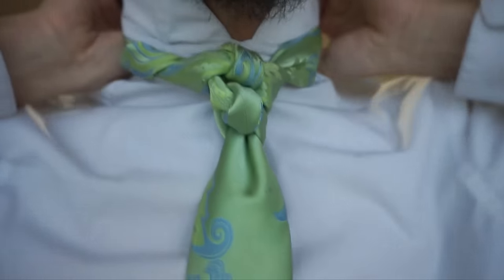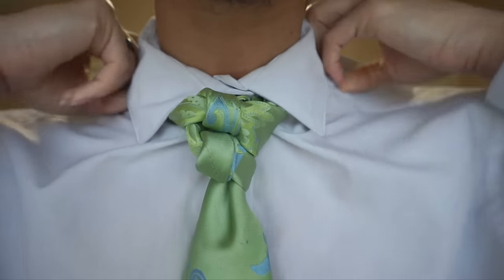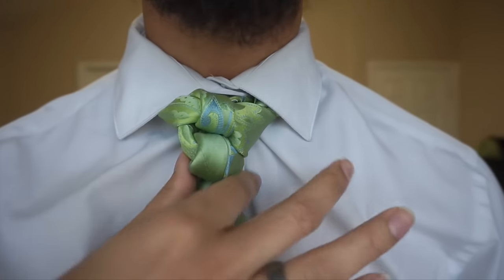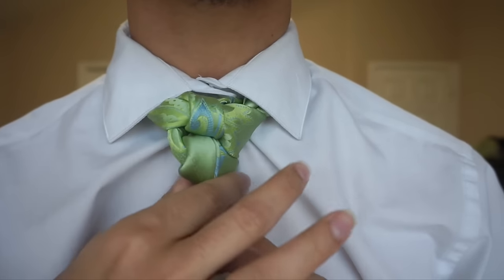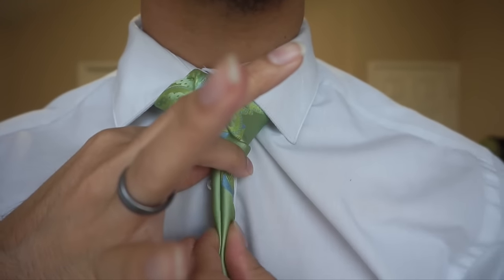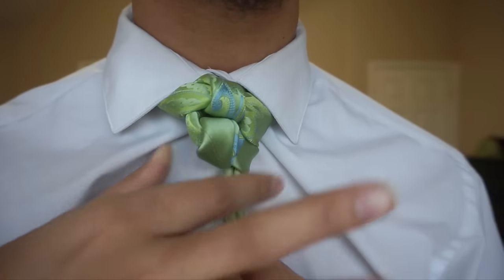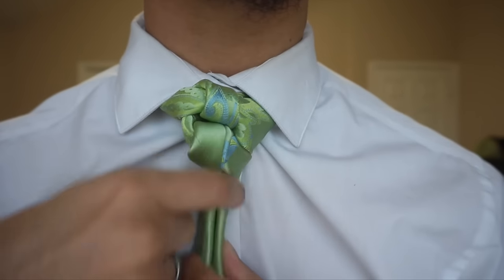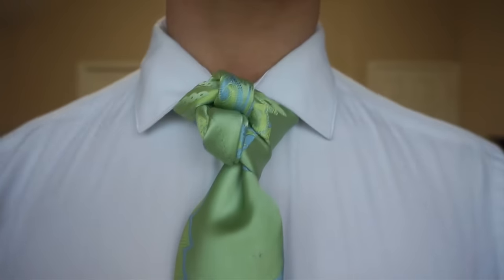I'm going to go ahead and pull this collar down. If for some reason you need to tighten this up, you just grab your knot, pinch right here on your dimple, and just pull down on the blade of the tie, which is the large end. The only thing your left hand is doing is just holding that knot in place as you pull. From there, it'll go ahead and tighten everything up for you.